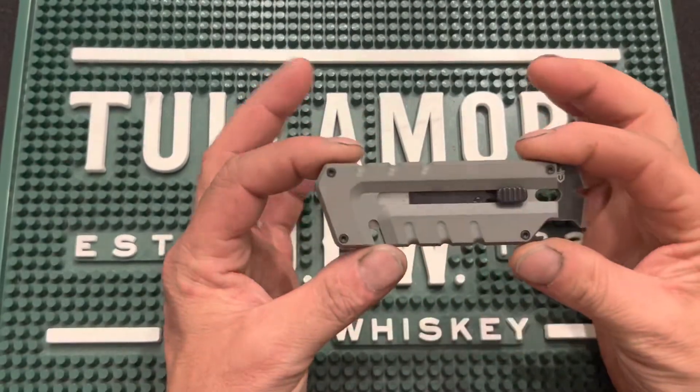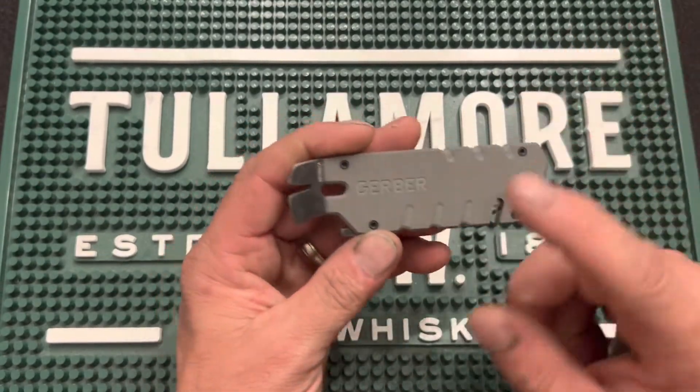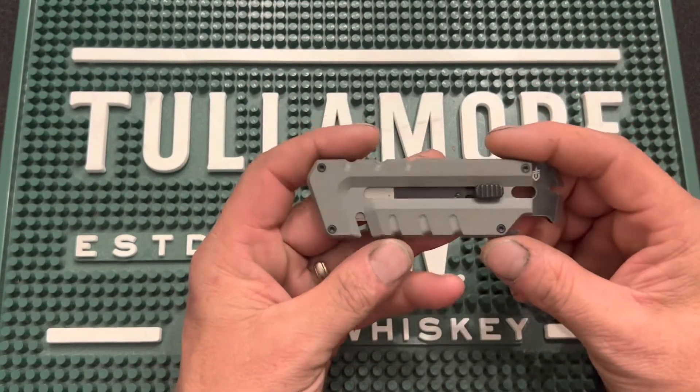Today we are talking about the Prybrid. This is a hybrid utility knife, very nicely done — nice little play on words. I like the way they did that.